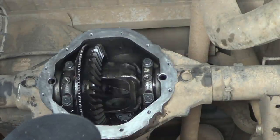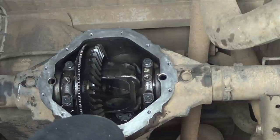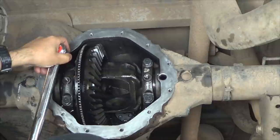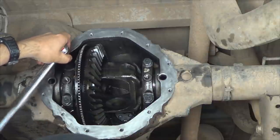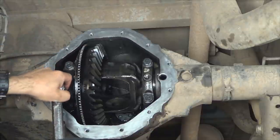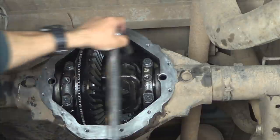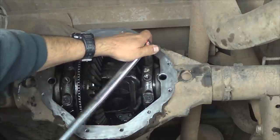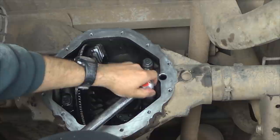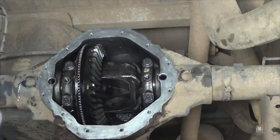Once you have achieved the desired backlash on the ring and pinion, tighten the bearing caps in three step increments. The final torque is going to be 100 foot-pounds — start at about 40, then move to 70, and then final torque of 100 foot-pounds.